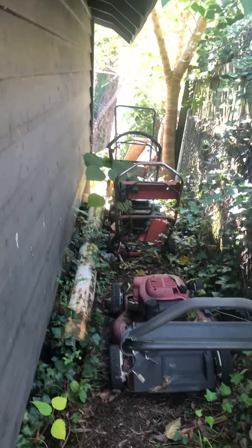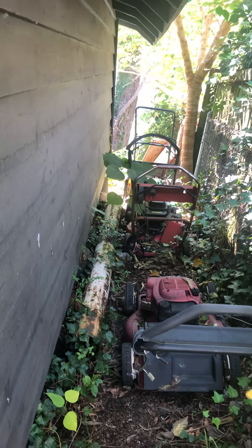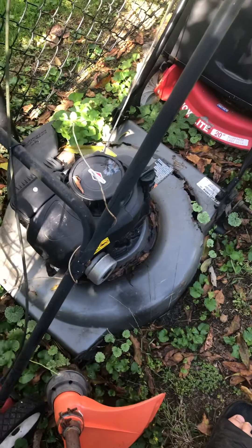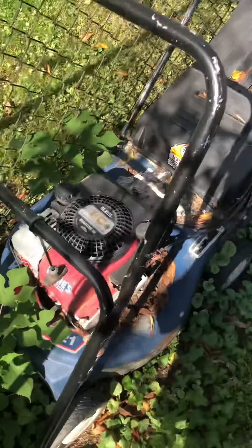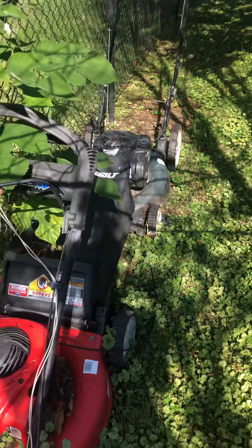There's the John Deere, back there is a MTD, a Lawn Boy, a Toro, another Toro. A weed eater lawnmower, a newer Murray, a Rally 20, a Craftsman, and a Homelite aluminum deck with an old Briggs that I put on it.